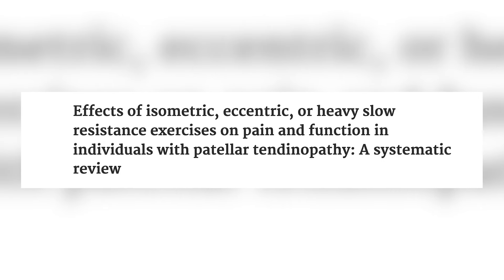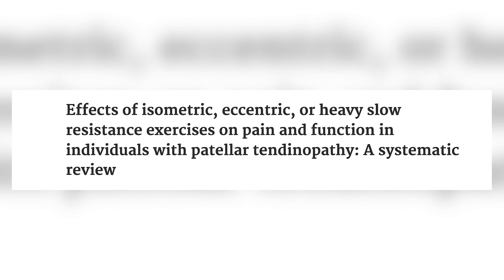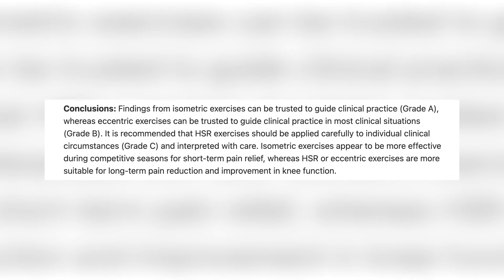Let's look at a systematic review of the effects of isometric, eccentric, or heavy slow resistance exercises on pain and function in individuals with patellar tendinopathy. This systematic review looked at a lot of different studies and loading protocols and determined that isometrics can be considered grade A evidence, whereas eccentric exercises can be trusted to guide clinical practice as grade B evidence. Furthermore, they went on to say that isometric exercises appear to be more effective during competitive seasons for short-term pain relief, whereas heavy slow resistance or eccentric exercises are more suitable for long-term pain reduction and improvement in knee function.